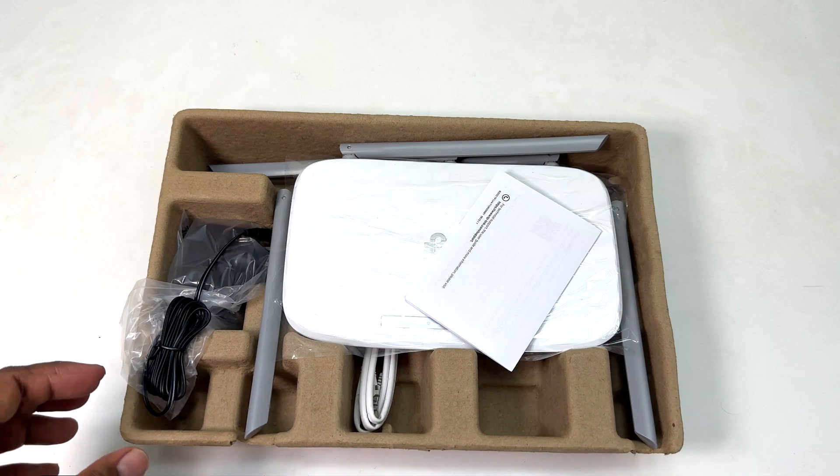Going around the router side by side — on the front we can see the TP-Link logo, and there is a status bar showing power, Wi-Fi, ethernet, and internet indicators. There are a total of five ports on this router, which is quite interesting.